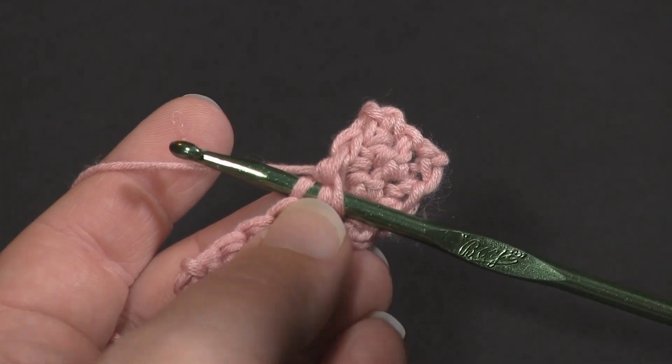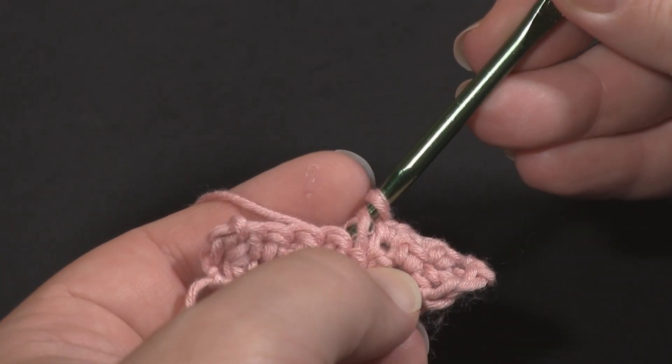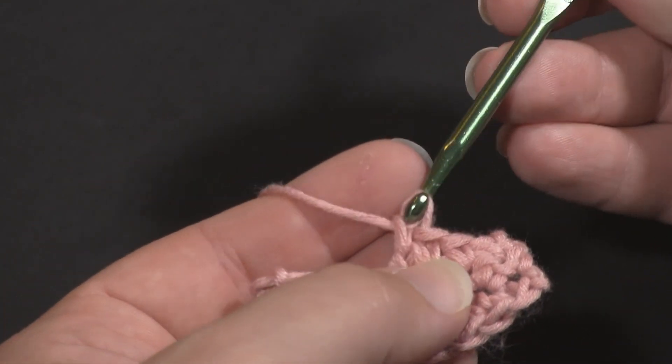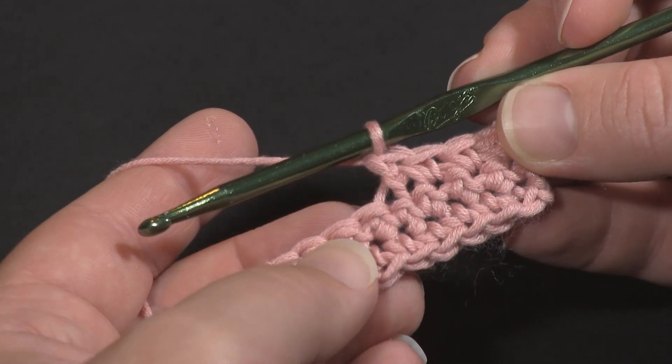At this point I've got three loops on the hook. I'm going to yarn over, pull through two of those loops — the two front loops essentially — then yarn over again and finish my single crochet, and that's an invisible decrease with single crochet.